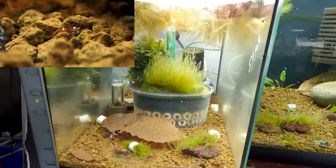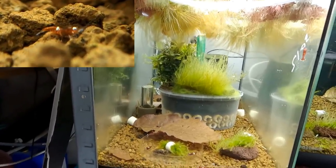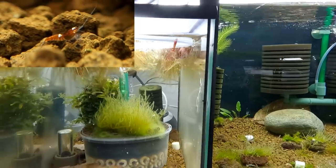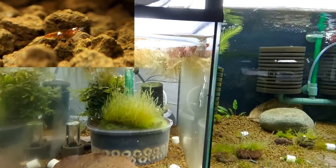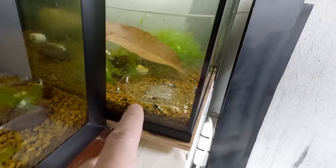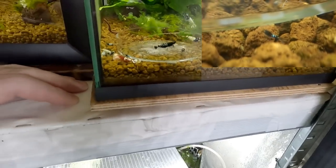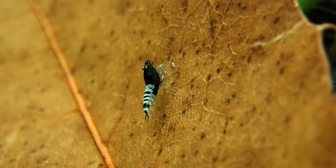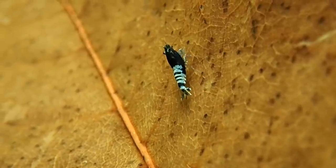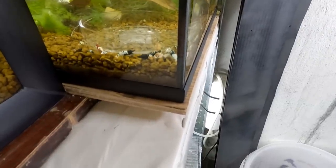This was one of the problem tanks if you were familiar with it from one of my streams. I think it's fixed now because I counted seven or eight babies in here yesterday wandering around — so it's all good. Moving on to the mixed Pintos — you can see they have babies as well. These were a problem tank a few weeks ago. I did a slightly bigger water change, and that's what I suggest you do if you have issues. Just make sure you drip it into the tank.